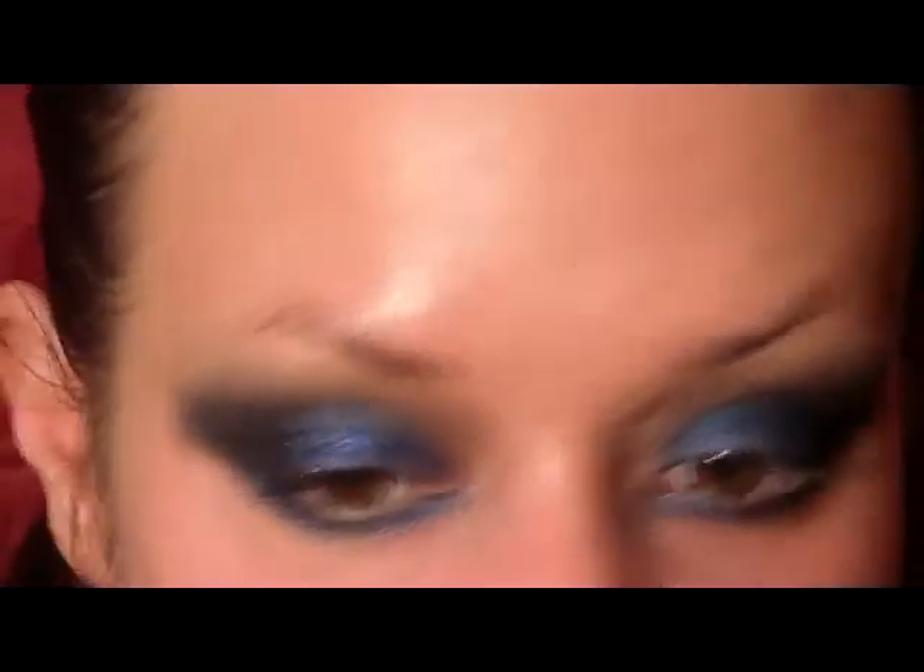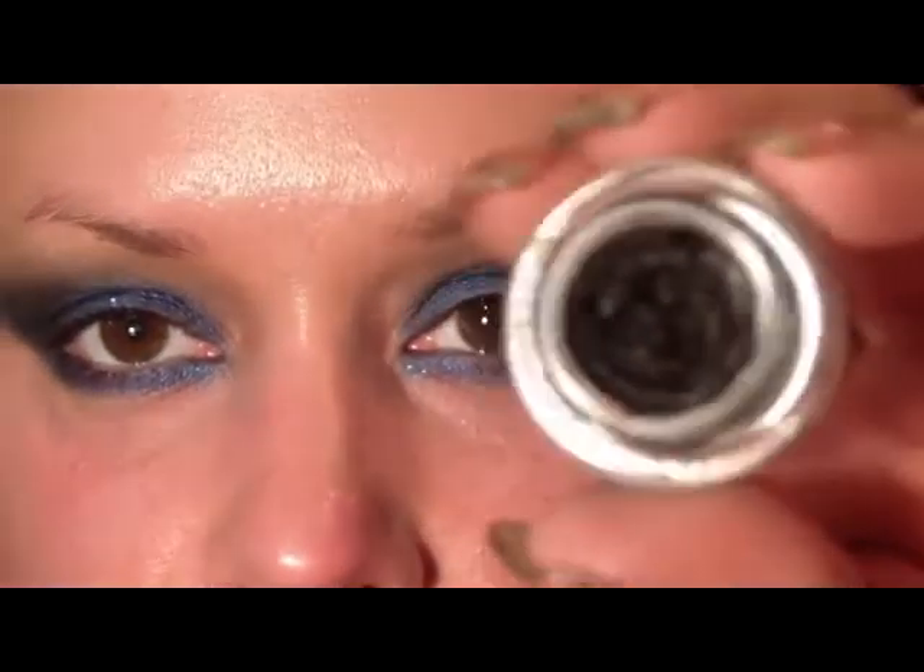You are going to get a little bit of fallout from that glitter, but don't worry — you can just take a makeup remover wipe later and wipe it off. We haven't done our foundation yet, so I'm just going to use the MAC Black Track Fluid Line.